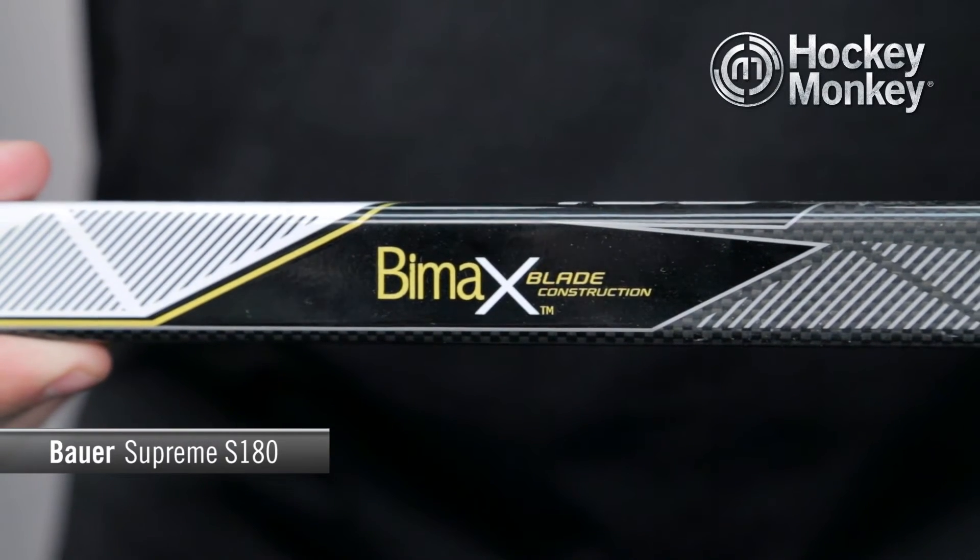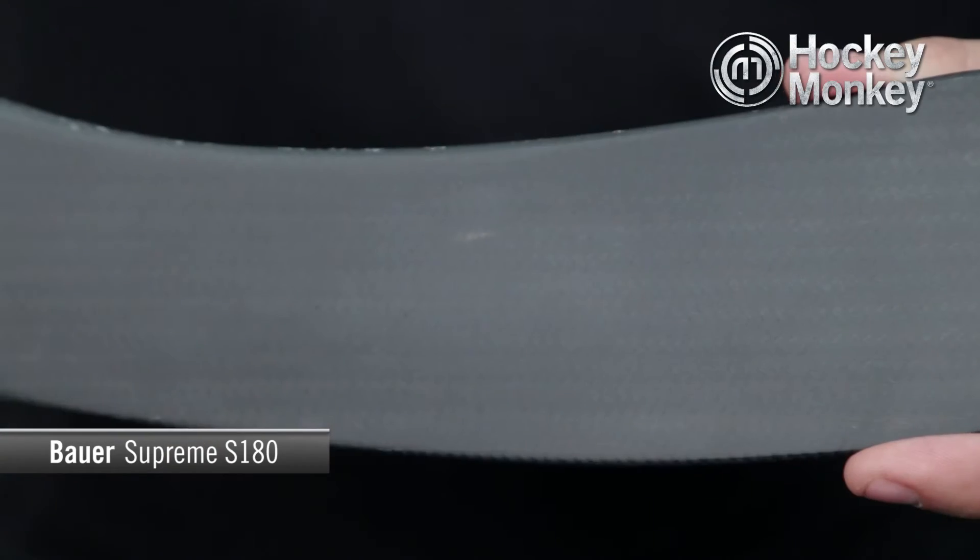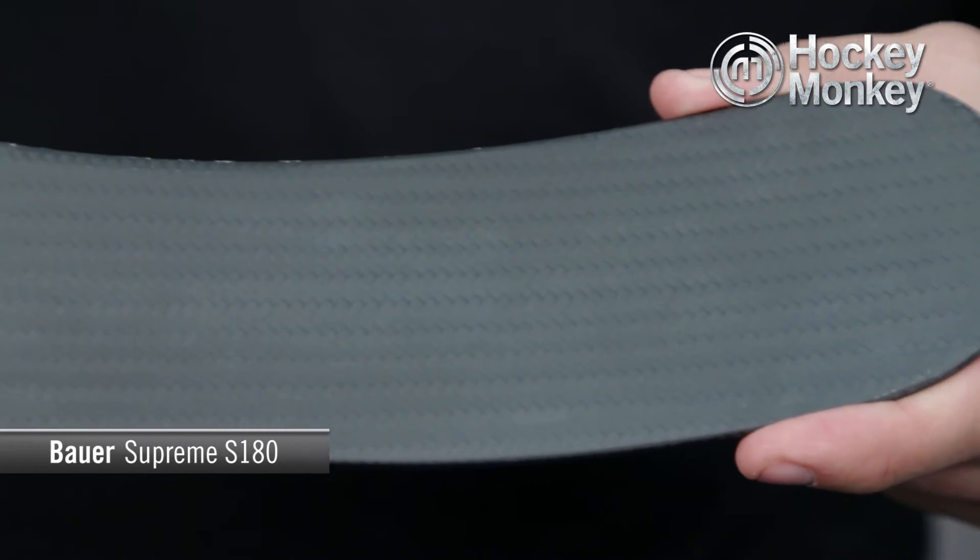We're also going to see the new BiMax blade construction. This BiMax blade is essentially a standard 3K carbon fiber weave that sits flatter and holds a 27% stronger tensile strength, which is going to make this stick very strong and provide a lot of puck feel.